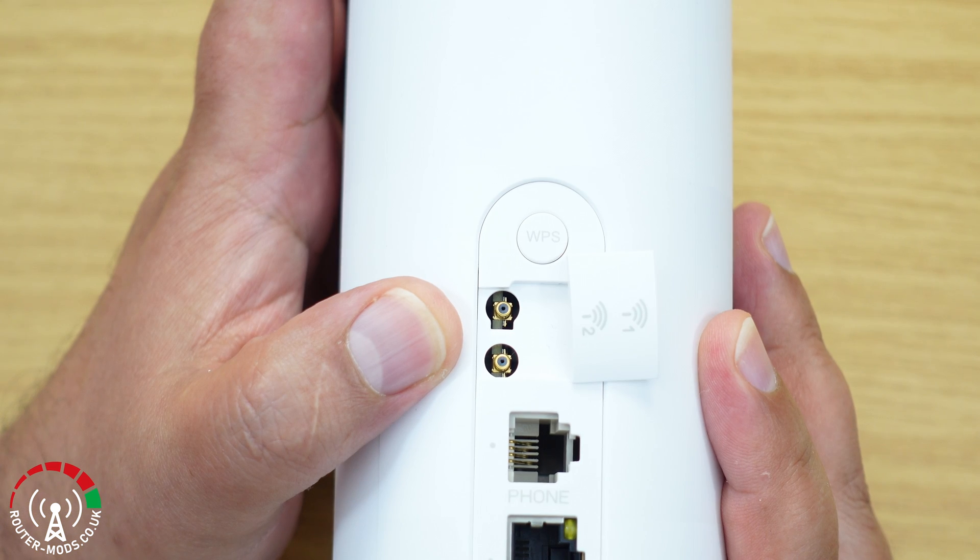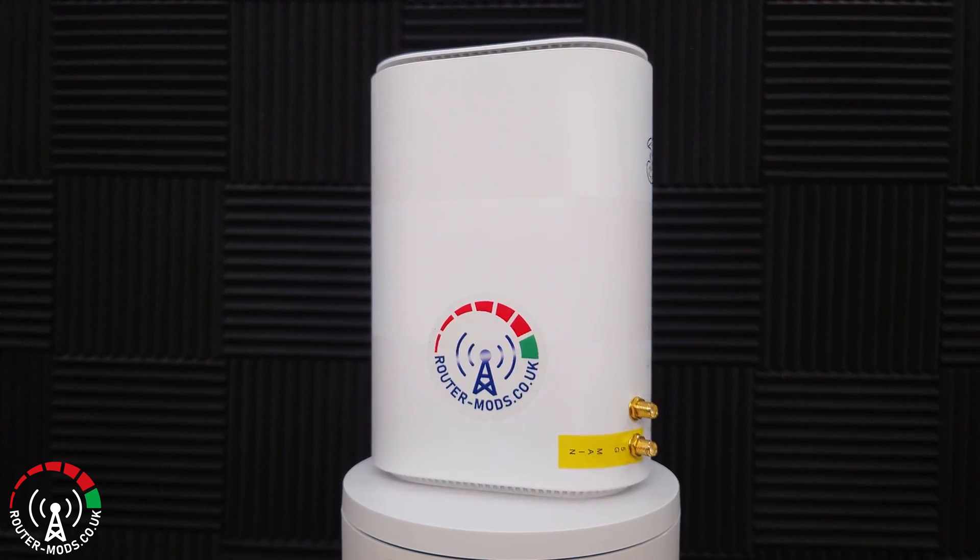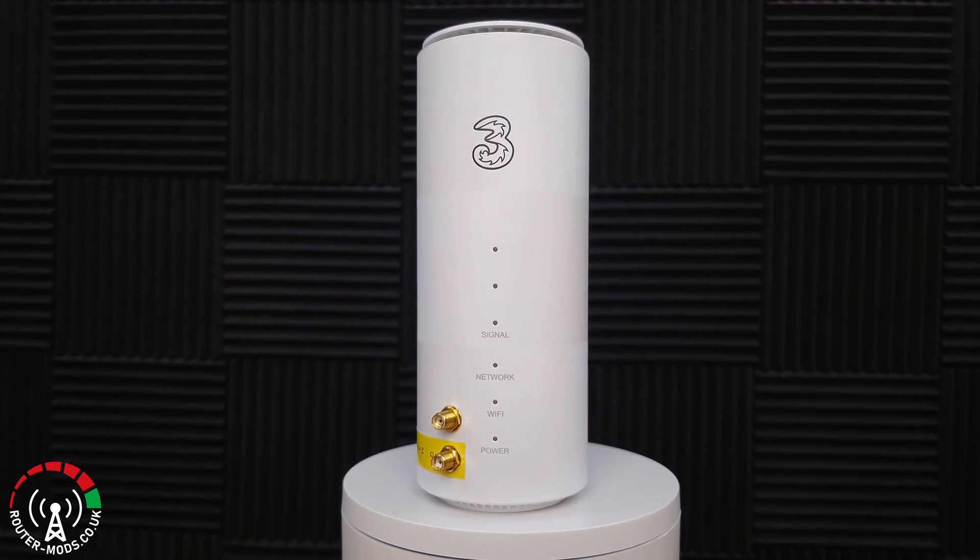In this video I will be doing a 5G internet speed test with this router, which is a ZTE MC801A. This particular router has been modified by routermods.co.uk and the specific modification is the two-port modification, where router mods redirect the internal 5G signal from the external TS9 ports on the back and reconnect them to two SMA sockets on the front of the router.